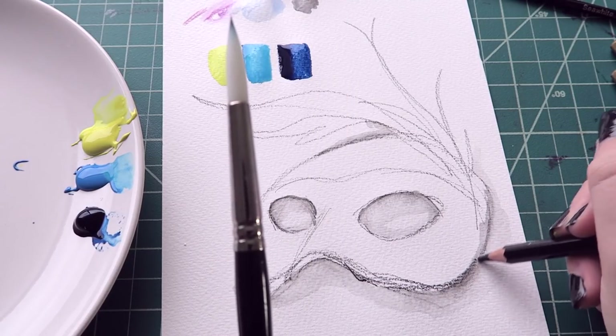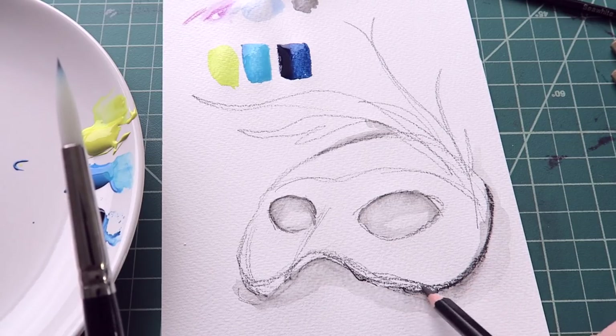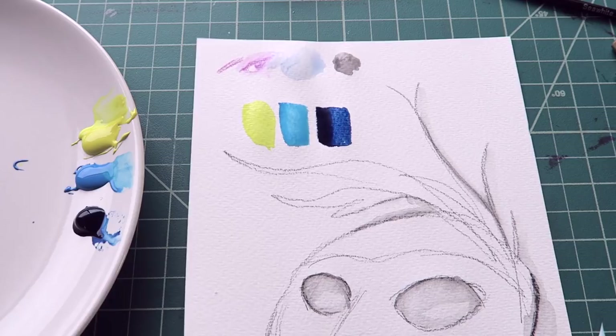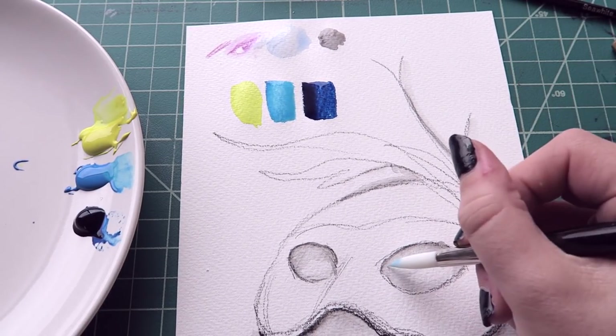What happens if I draw over the wet surface with it? That's kind of cool. Forgot how much I hate waiting for watercolors to dry. I might have put a little too much water on that one, but it's still a gorgeous color.